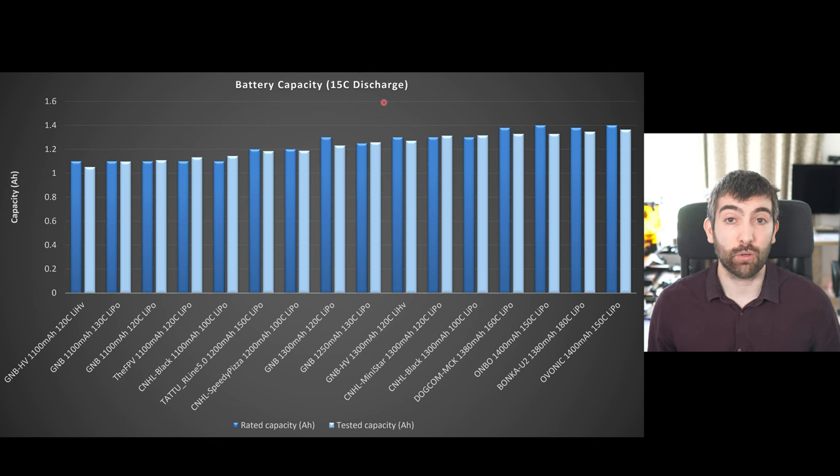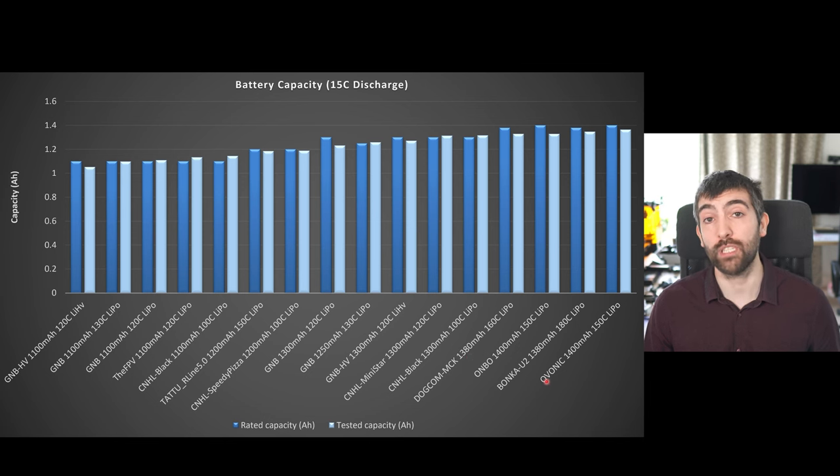Normally batteries are rated using a slow discharge at 1C or 0.1C, and when you discharge them much faster than that the battery voltage sags a bit more and so we don't get quite as much charge out of them. That said, the Bonka U2 is doing really well in this test. It's delivering very close to its 1380 milliamp hours of rated capacity — more capacity than the Dogcom MCK 1380, and trading blows with the Onbo and Ovonic 1400 milliamp packs that should be slightly bigger. So it's doing really well in this capacity test.